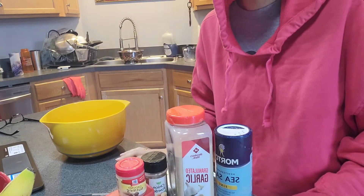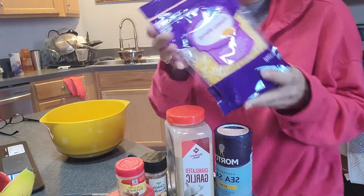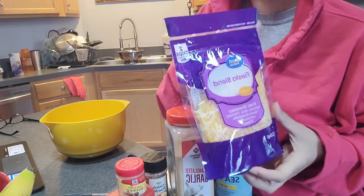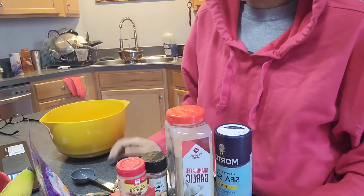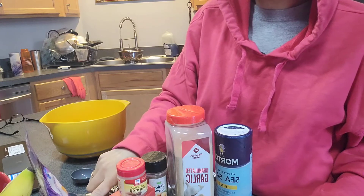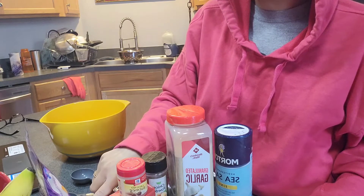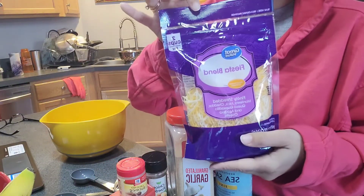Oh, I forgot one ingredient — cheddar cheese. I don't have any cheddar cheese, but I will use this Fiesta blend. You can use any shredded cheddar cheese or any type of cheese you like. My cheese will be Monterey Jack cheddar, queso, quesadilla, and asadero cheese. That sounds good to me — I like a combination of cheeses.